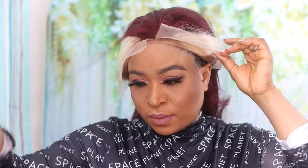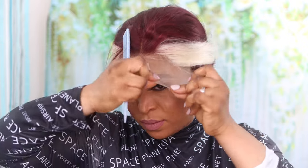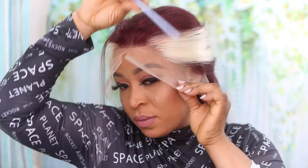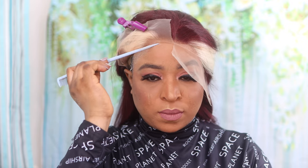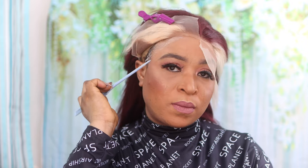Depending on the look you're going for, you can decide to go for two layers or three layers depending on how long you're wearing the hair for. I have been wearing the hair for a while and I'm just loving it — I don't want to take it off. I receive a lot of compliments wearing this hair and the color is just fantastic, very unique.